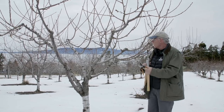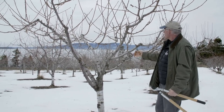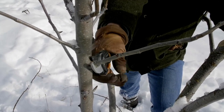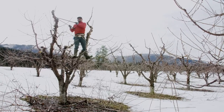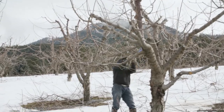We have hand pruners with a bypass cutting head, which usually works best and makes a clean cut — anything half an inch or less is easy to cut off. We just snip the inward-growing interfering branches off. For anything bigger, I have the locking shears and we can easily prune those off. Likewise, we work our way around the tree.